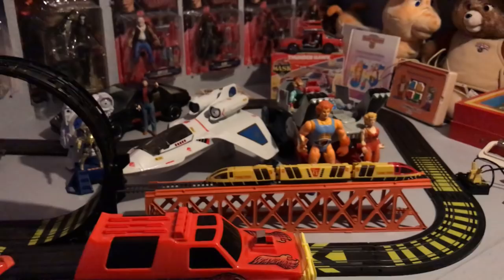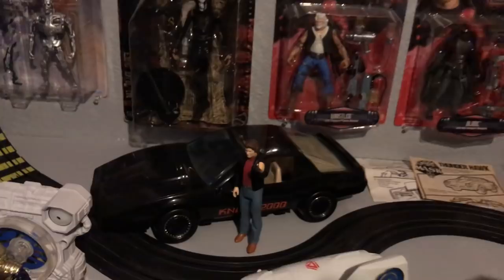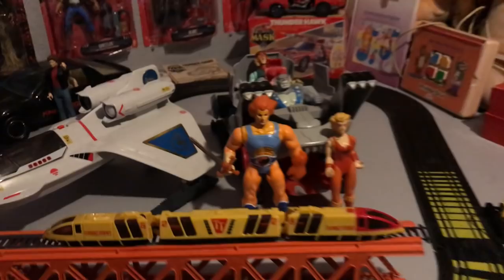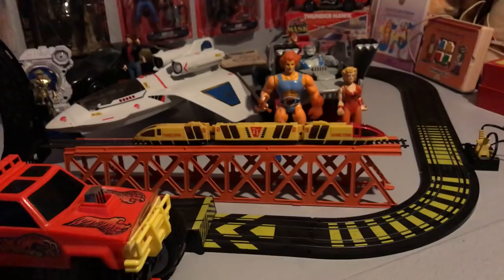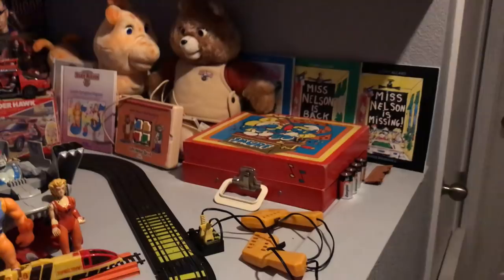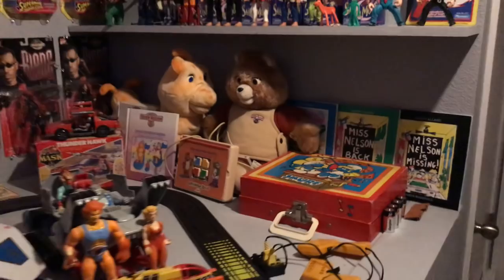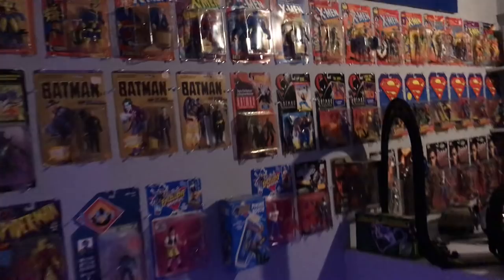Another prized possession — this was hard to get off eBay — was a talking Knight Rider car with Michael Knight. I also have a turbo train set. And Miss Nelson Is Missing — it was literally one of the best books my teachers read to the class in elementary school, so I had to get it. That's the nostalgia corner.